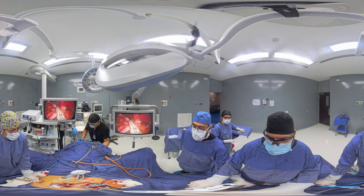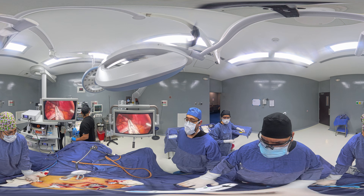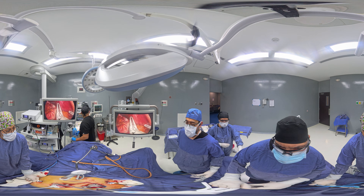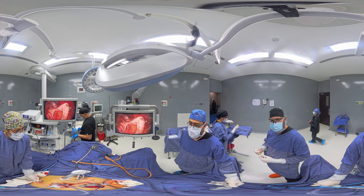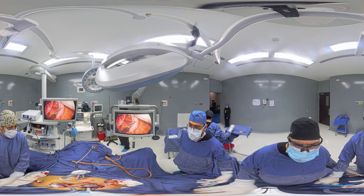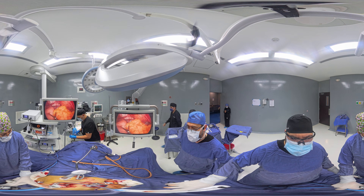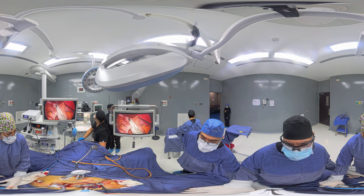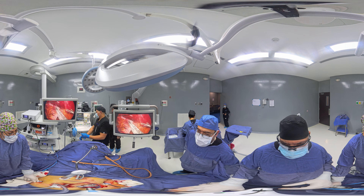Remove the bougie — make sure we're not compressing it with the stapler. As we work ourselves through, this is the third load, the third stapler cartridge. Again, create a little bit of compression just for a few seconds.